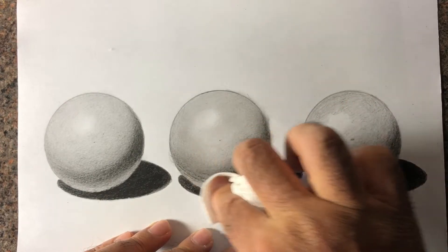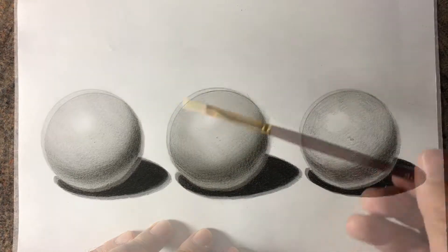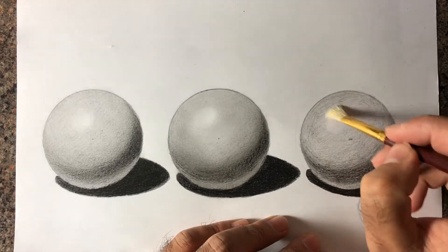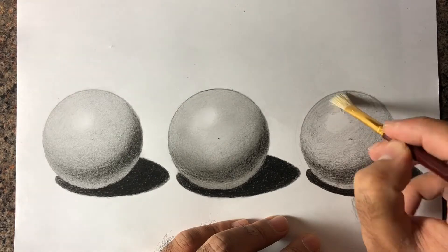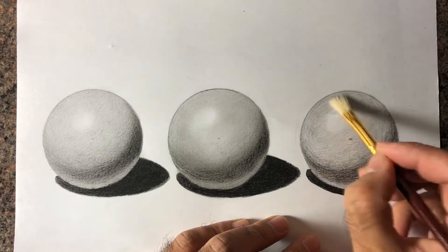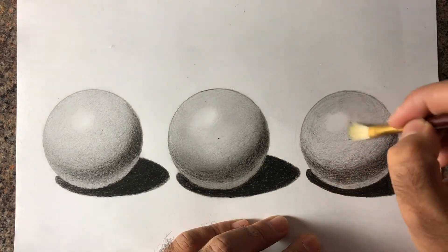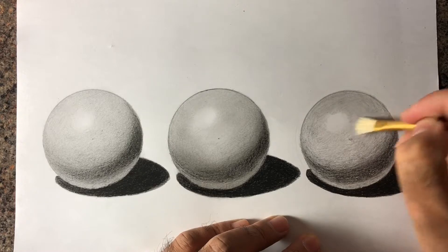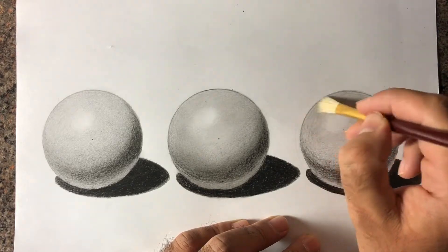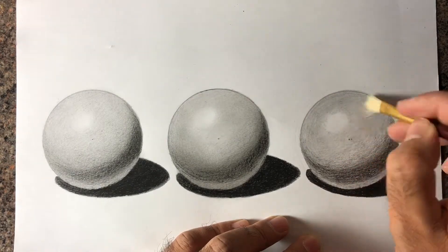Just keep going over and over until you're 100% satisfied. The third tool I'm going to be using is a paintbrush. This isn't the best paintbrush artists should use — I've seen people using makeup brushes as well, and those go really well with graphite. Out of these three spheres I like the middle one the most — the tissue paper one.